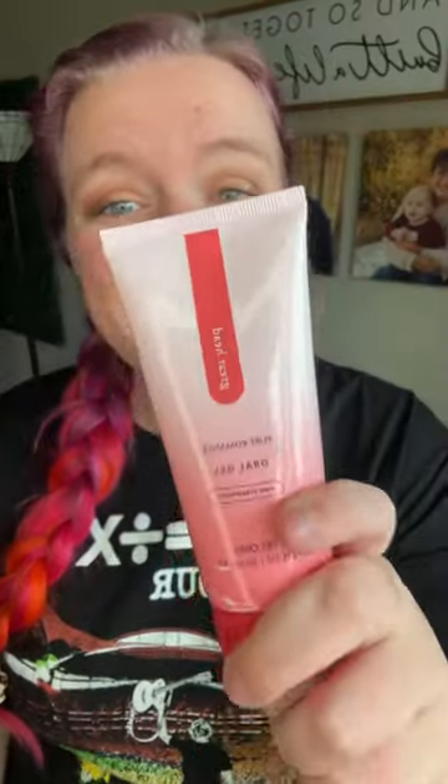So whether you're going downtown, going to the dentist, or brushing your teeth, Great Head is a must-have. You can grab it by heading on over to that link in my bio.